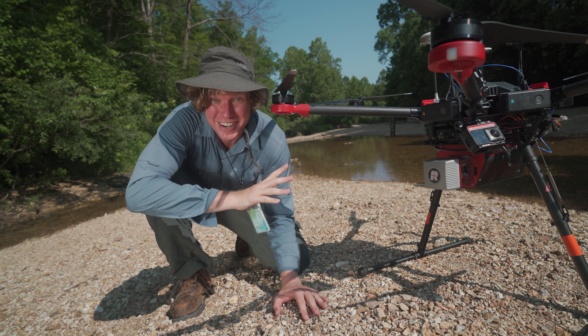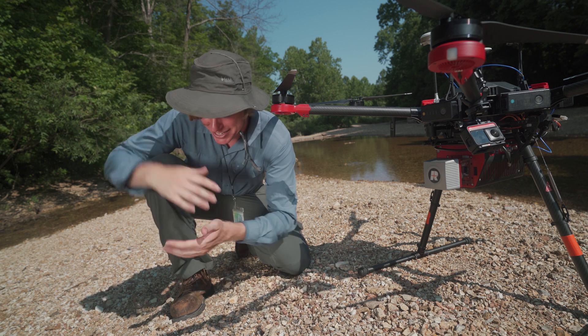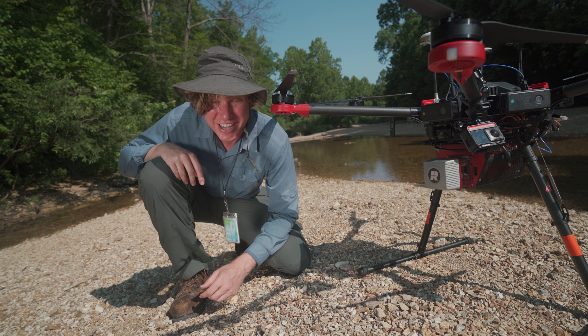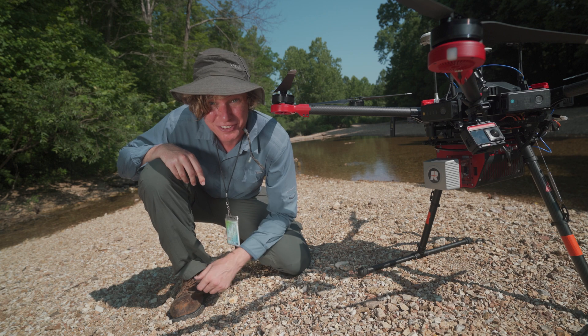We just got the drone all set up here. We're ready to start flying and capturing data. If you look behind me, there is a ton of trees and this foliage is super dense. I think it's going to be a really good use case to test how well this drone and the lidar can see through the vegetation. Let's get flying.